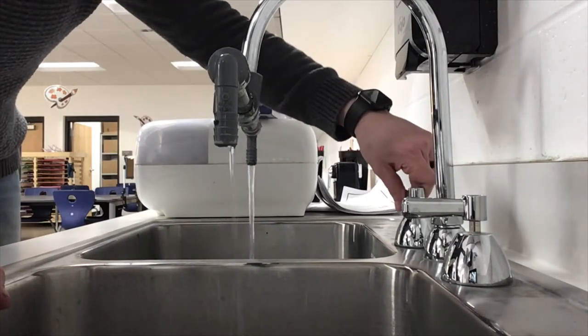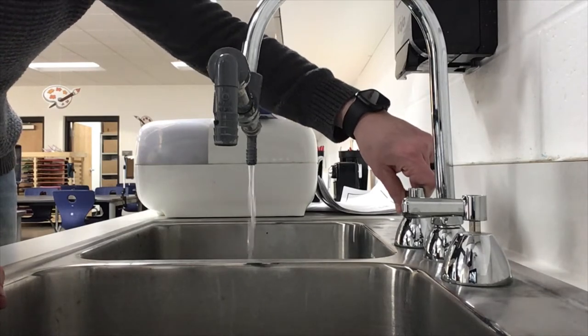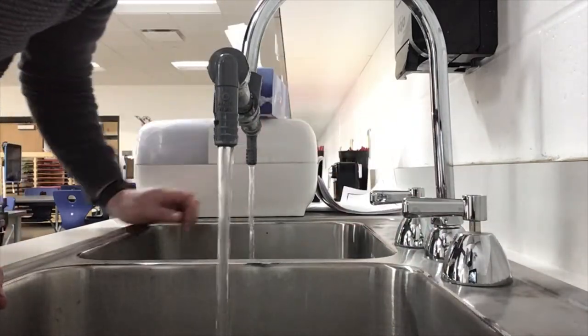If only one of them is on it's either going to be very hot and it's going to burn you, or it's going to be very cold and you won't be able to keep your hands under. So make sure that both handles are turned up all the way.